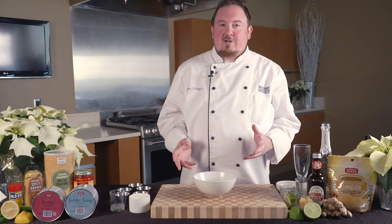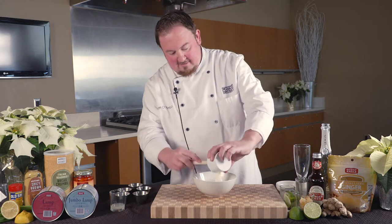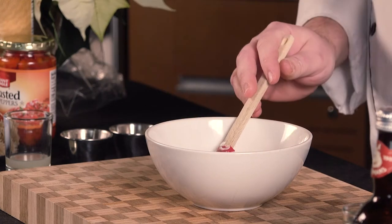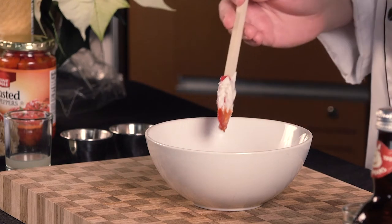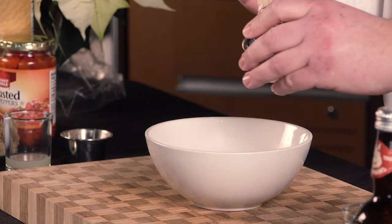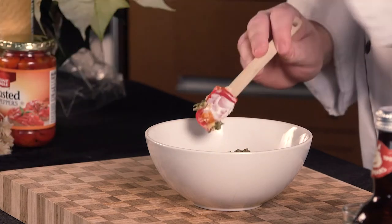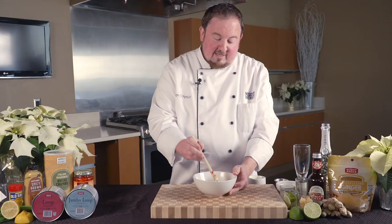Next, we're going to be making a remoulade sauce to accompany our crab stuffed shrimp. For this, add half a cup of mayonnaise, a tablespoon of horseradish, about a half tablespoon of sriracha or your favorite hot sauce, a teaspoon of Old Bay seasoning, a tablespoon of Dijon mustard, a tablespoon of chopped capers, and finally about a teaspoon of lemon juice. Mix this together and allow to refrigerate before serving.